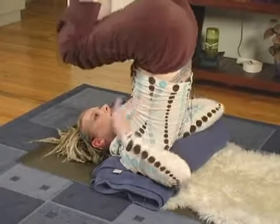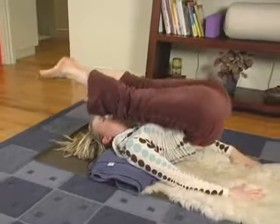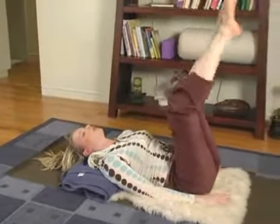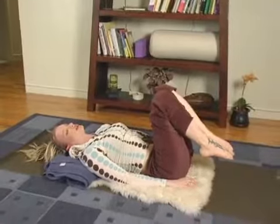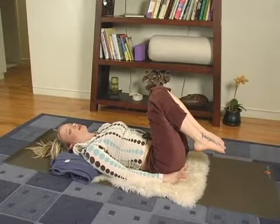When you're ready, with control, go ahead and roll down. You might want to take a moment staying horizontal before you roll to your right and come back to easy pose.